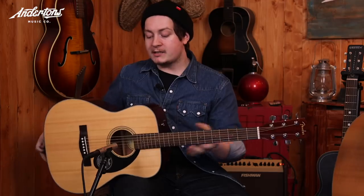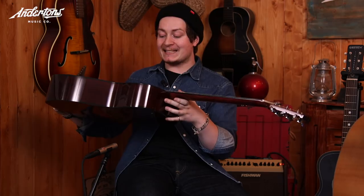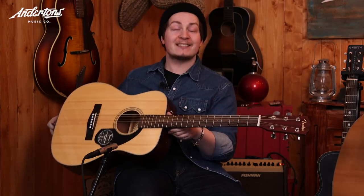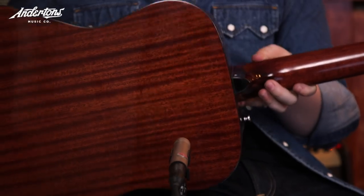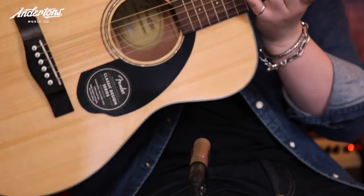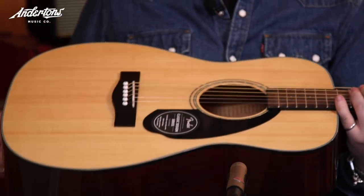So the guitar I'm holding is the Fender CC60S — sounds like an old 60s muscle car. It's got mahogany back and sides — check out that beautiful piece of mahogany — and once again a solid Sitka spruce top. That's incredible at this price. It comes in at 172 pounds.